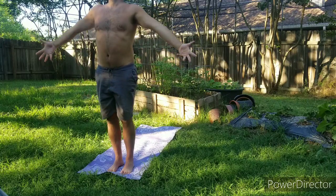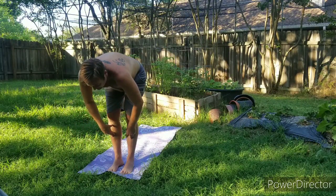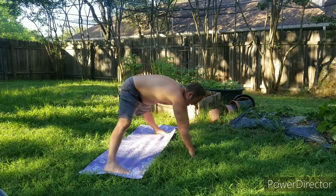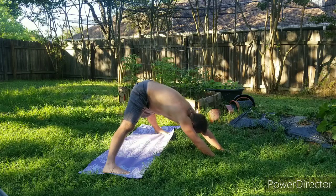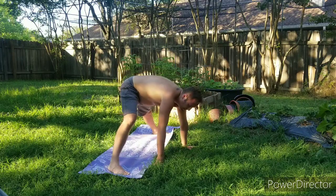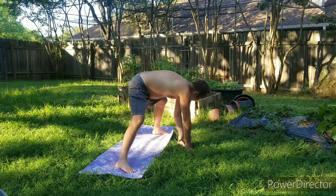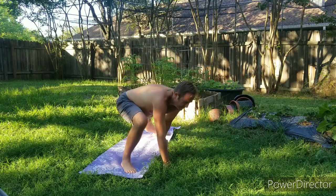Inhale, the arms reach up. Exhale, swan dive. Inhale, half lift. Exhale, fold — that left foot goes back this time, walk the hands to the long side of the mat. Wide legs here. Walk your hands forward for a wide leg down dog, push the hips behind you, chest and chin pushing down towards the floor. Then bringing those hands back under the shoulders. Walk the hands towards that right leg — put a little side squat in there with one leg straightening — then walk the hands back over to the left side for a little side squat. Feel free to pick your hands up bringing them to the heart as we move from side to side.